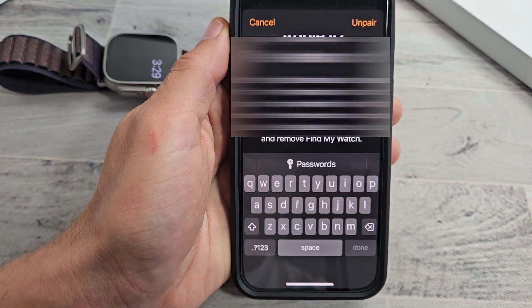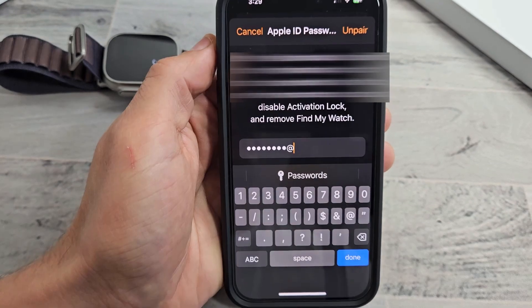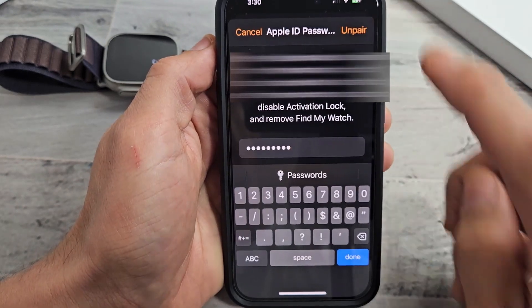Now it's going to ask you for your Apple ID password. Go ahead and type that in, and after you type it in, you can tap on unpair or done.